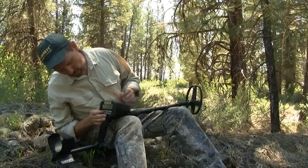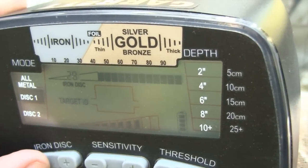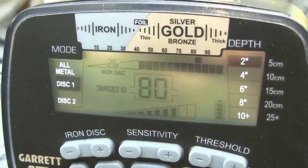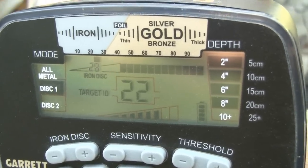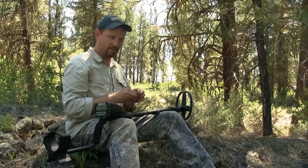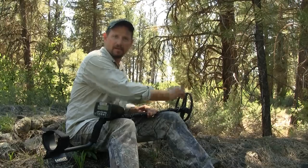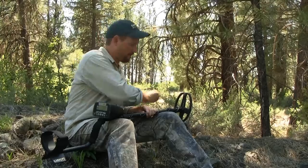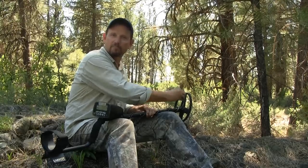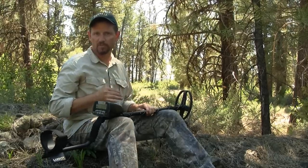The iron discrimination needs to be backed down — it must be set somewhere between 20 and 40 for this scenario. Testing the nail alone and incrementally increasing the setting, the iron target is effectively lost. Now placing the gold back underneath the iron, it can be detected. The iron has not masked out the gold target because just enough iron discrimination has been applied to lose the bad target while retaining anything slightly more conductive. This is the value of having 40 points of resolution in your iron discrimination — picking up gold lying underneath, beside, or amongst iron.